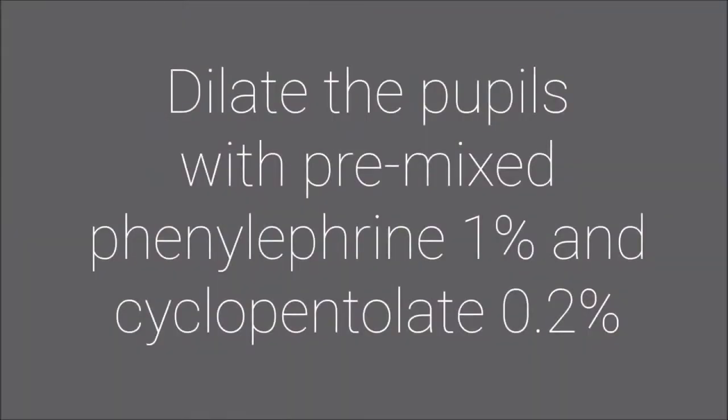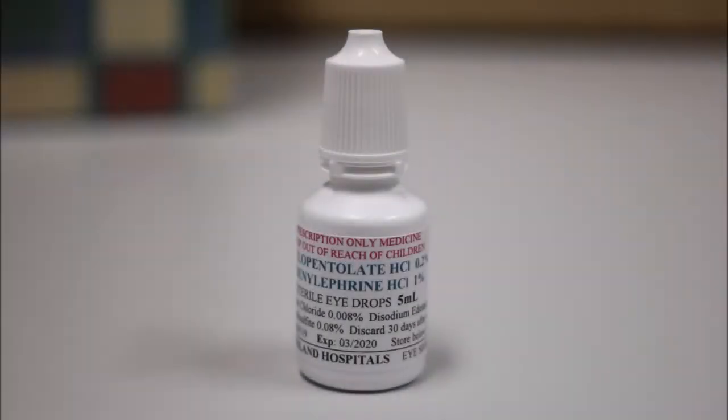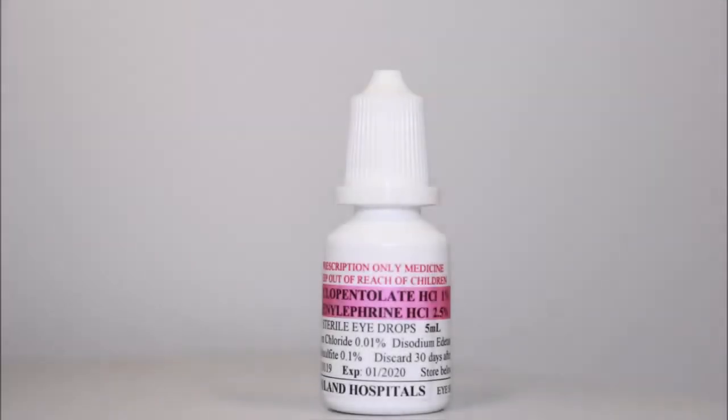First things first, we dilate the pupils. For kids younger than 12 months, we use a pre-mix solution of phenylephrine 1% and cyclopentolate 0.2%. For kids greater than 12 months, we use cyclopentolate 1% and can add 2.5% phenylephrine for darker eyes.